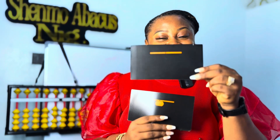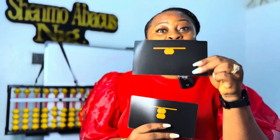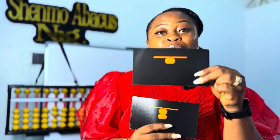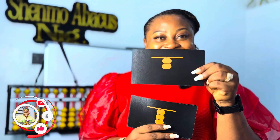What number is this? 0 — because there is nothing on the beam. Good job. What number is this? Number 1. Why? Because we have only 1 lower bead. Good job. What number is this? This is number 2, because we have 2 lower beads on the beam. Amazing.